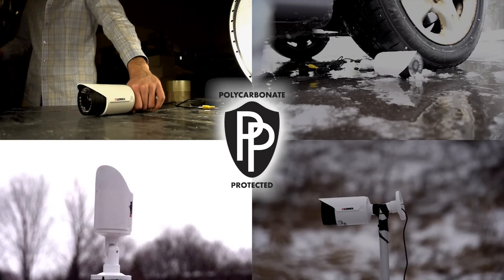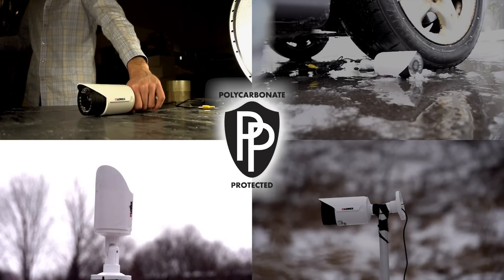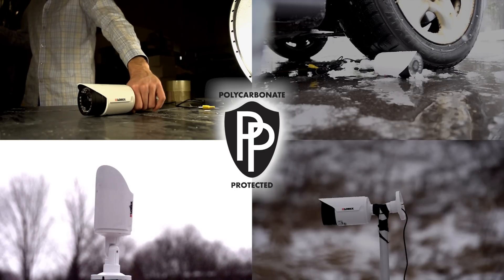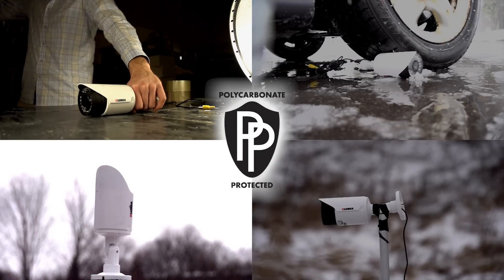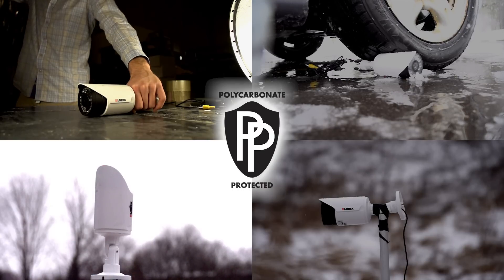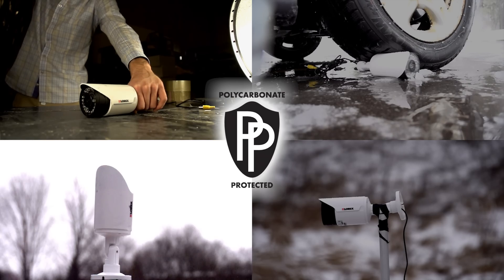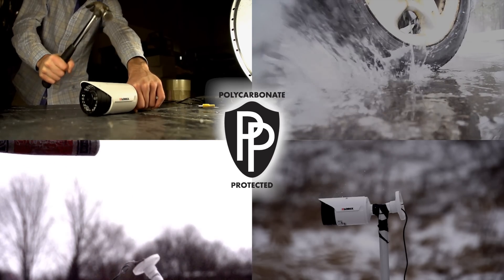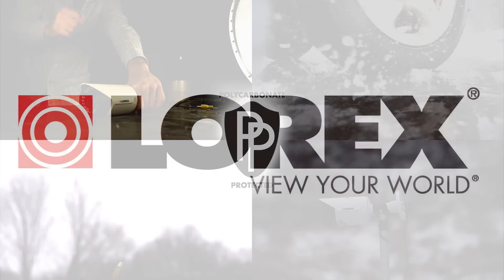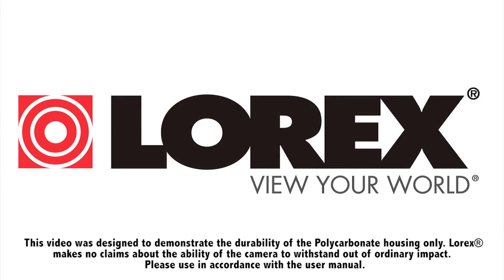To sum it all up, polycarbonate is a specially compounded material that is extremely durable, impact resistant, and light as a feather. Grades of polycarbonate vary in durability. In fact, NASA uses it on their space shuttles. Today we have proven that our polycarbonate cameras can definitely withstand the elements, and then some. No need to try this at home — we've done it for you.